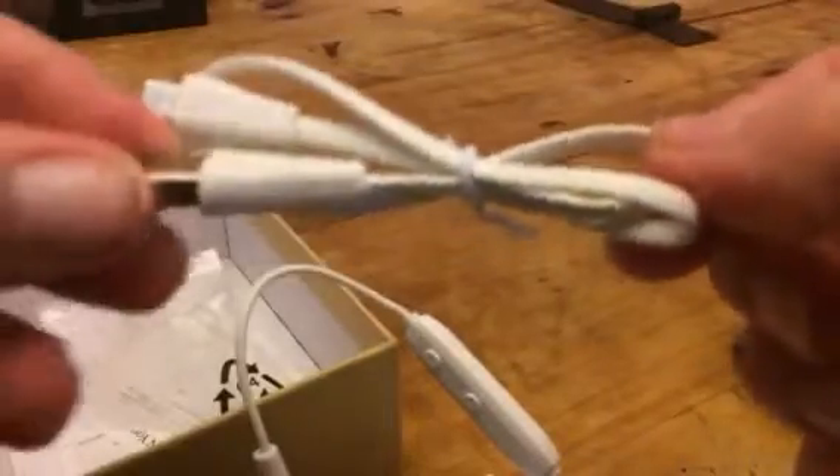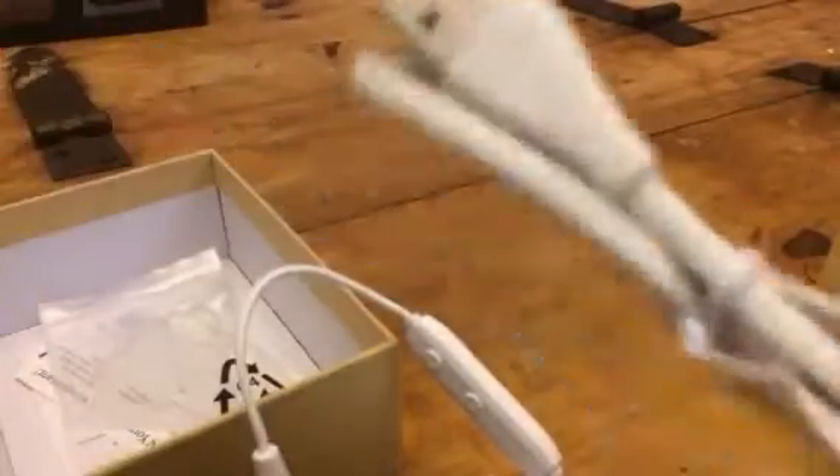It does come with some extra earbuds. It comes with a charging cord, which is just a USB end, so you can charge it on any USB adapter or charging port.